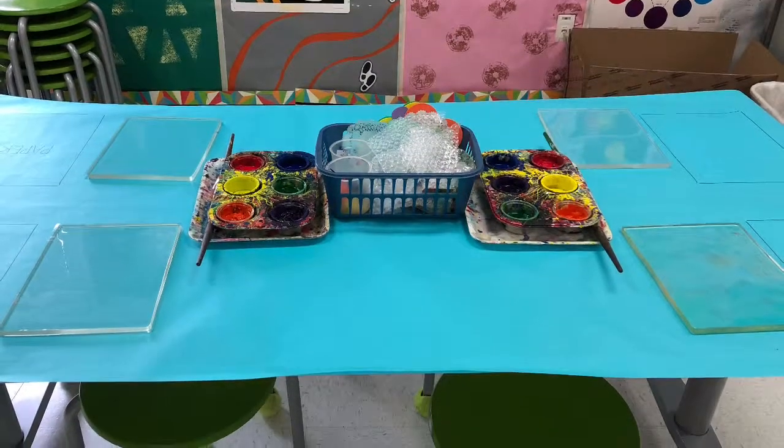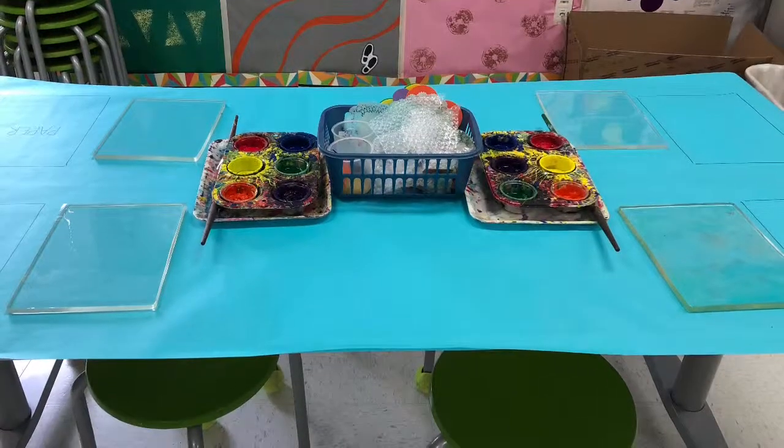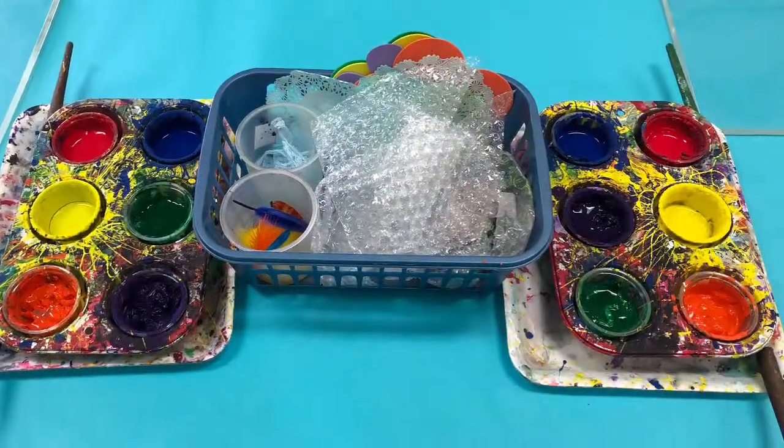The printing station today will be at the blue table. There are only four jelly plates to print with, so only four artists can print at a time.